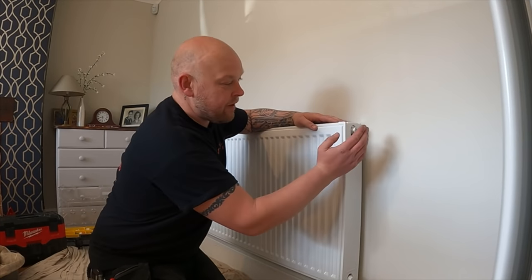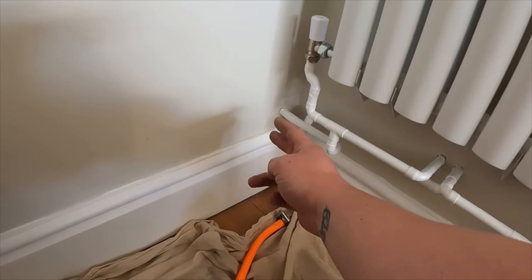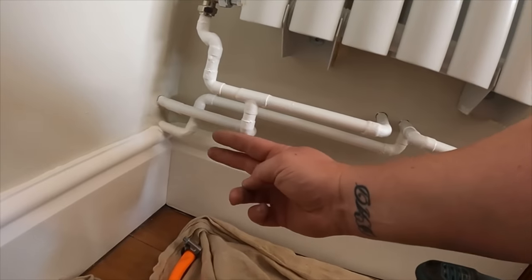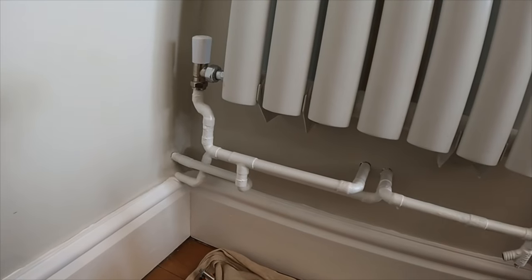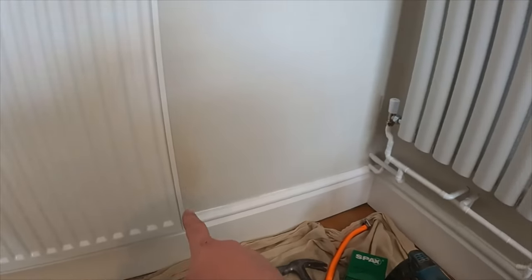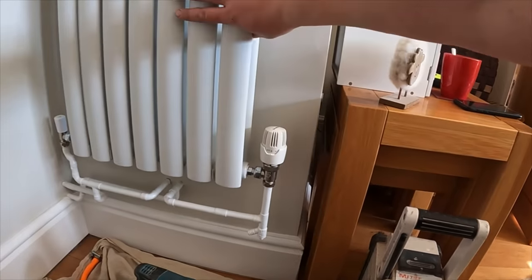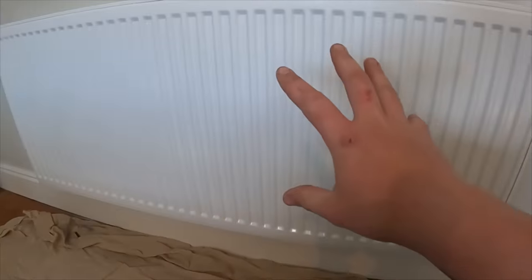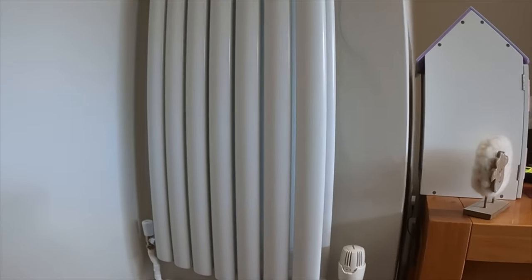The rad is hung on the wall now. I'll take the plugs out, get the vents in, get the thermostatic valve put on, and get the lockshield put on, then start running some pipework - just a single pipe from that side, then two copper pipes when we come to this end. I'm going to put the lockshield valve this side because I don't want the thermostatic valve being interfered with by the heat from the other rad. I may get them to leave this one fully open so the new rad can cut in and out.